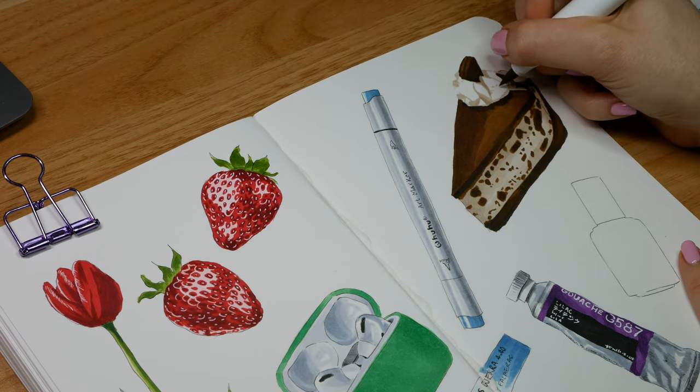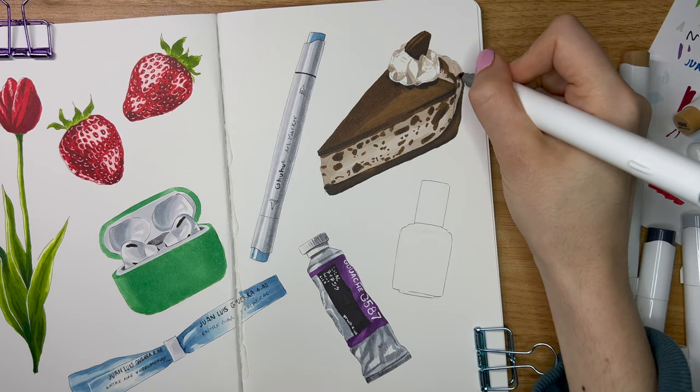Overall I think I really captured the essence of this cake and I'm really happy with how it turned out.